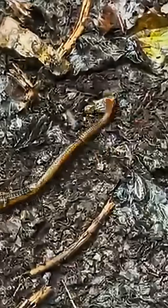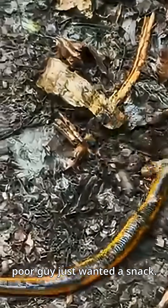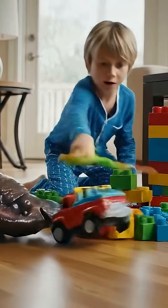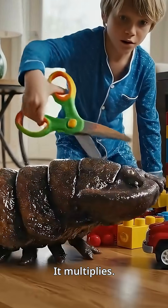But wait, why kill it? I mean, poor guy just wanted a snack. And here's the craziest part: if you cut it, it doesn't die. It multiplies.